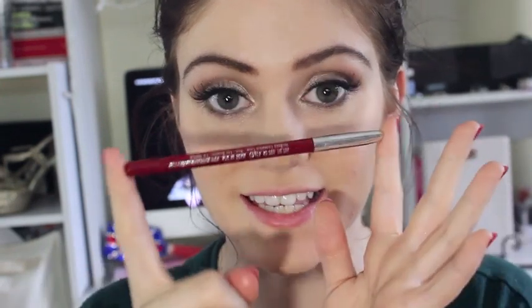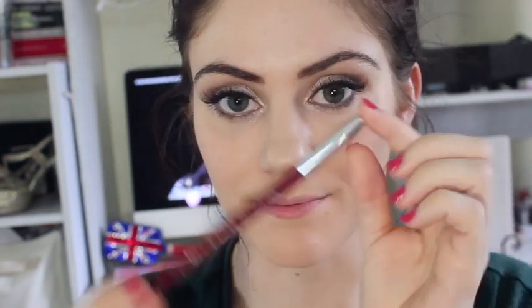So for my lips, I've got this red lip liner by Jordana and this is in the exact same red colour that's on my dress, so it matches perfectly. This is in Plush Red. So I'm going to go ahead and line my lips and fill them in and then apply lipstick in the same colour.